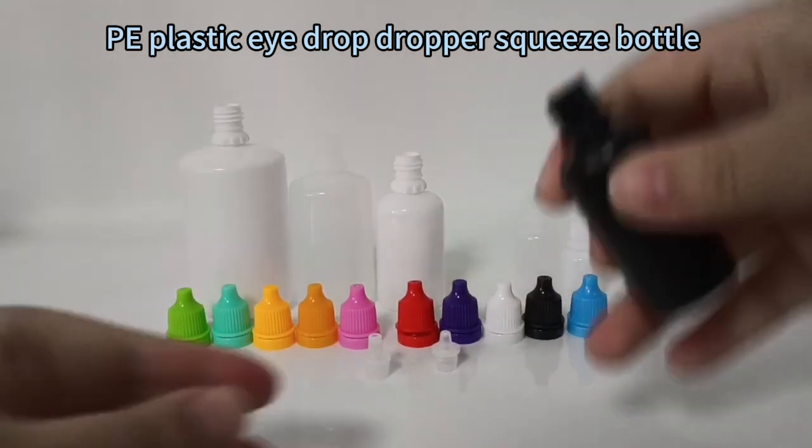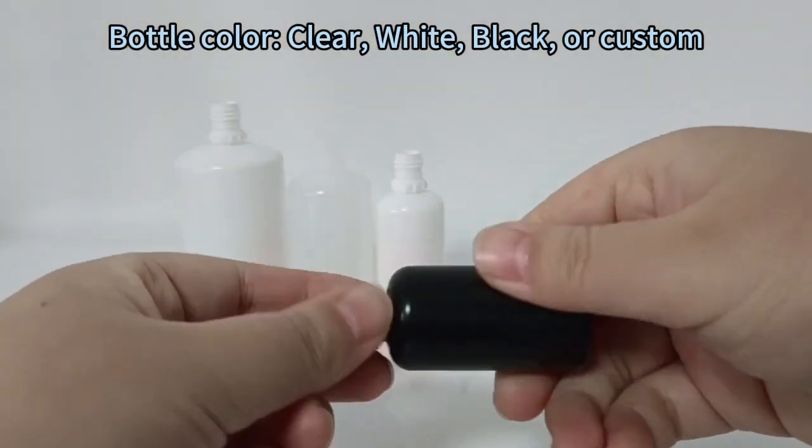PE Plastic Eyedrop Dropper Squeeze Bottle. Bottle color options include: Clear, White, Black, or Custom.